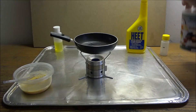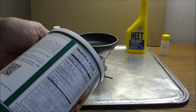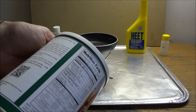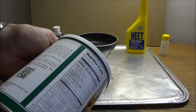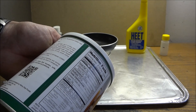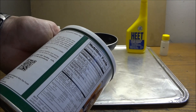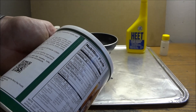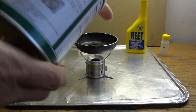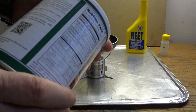It doesn't really say what the consistency should be on here. For each egg, use two and a half tablespoons of powder to two and a half tablespoons of water. For baking, you don't need to reconstitute it. It contains 100% pasteurized whole egg solids.